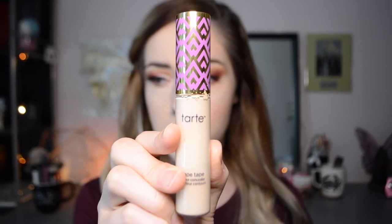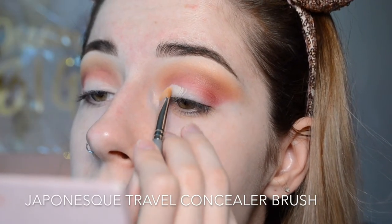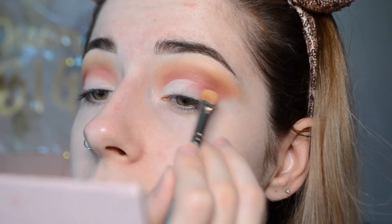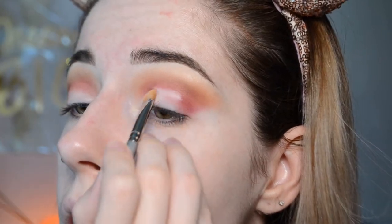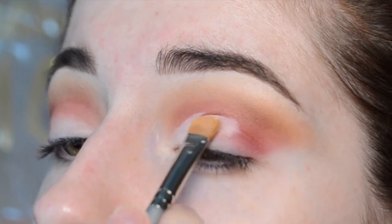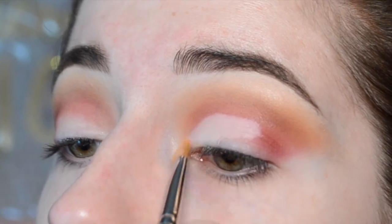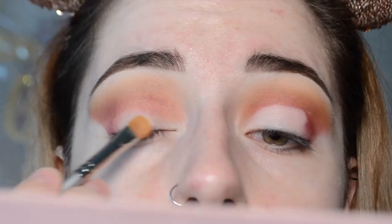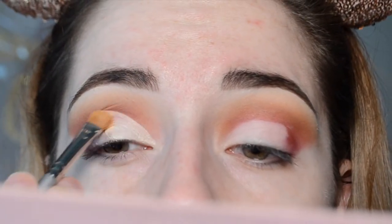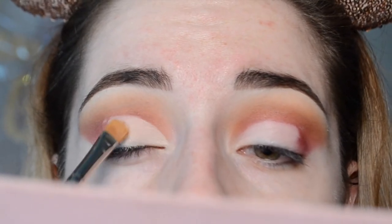Grabbing my Tarte Shape Tape in the shade Fair, I'm going to start to cut the crease. We're doing a half cut crease today, so I put the concealer on my lid and then drag it along the line. We want that line to be in a rounded shape and we want it to follow the shape of your lid. If you want to fake the shape of your lid, be my guest. My only tip here is to go slow and to build up that shape rather than to just pop right into it, because that's when you're more likely to make a mistake.